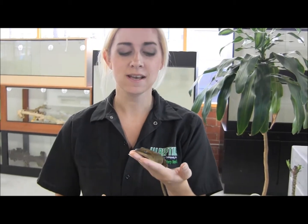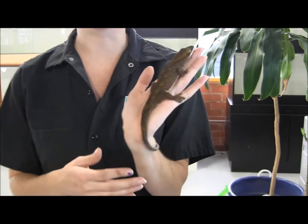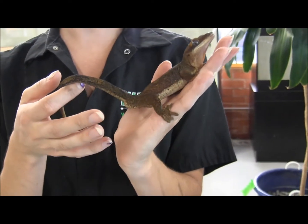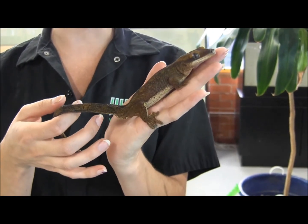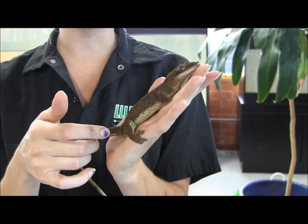So real quick, what I'm going to show you is how to sex Crested and Gargoyle geckos. It's really, really easy. This one here is a male, and I can tell really easily just by checking out the base of his tail right here. Those are his hemipenes, and a mature adult male will have these really big distinct hemipenes, whereas a female will just have a very smooth, flat base of their tail.